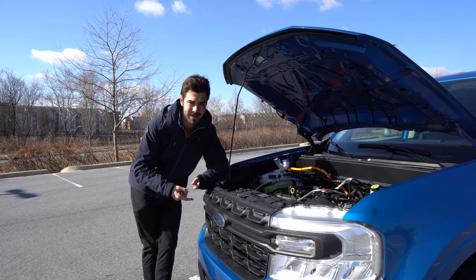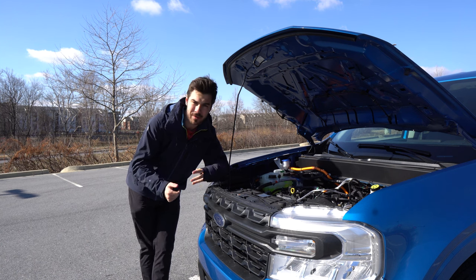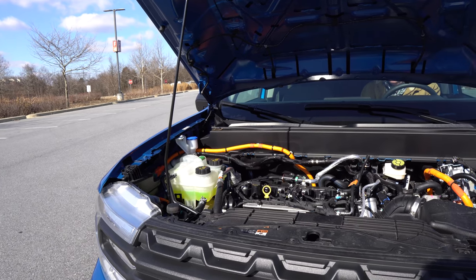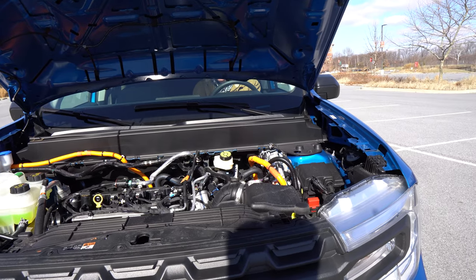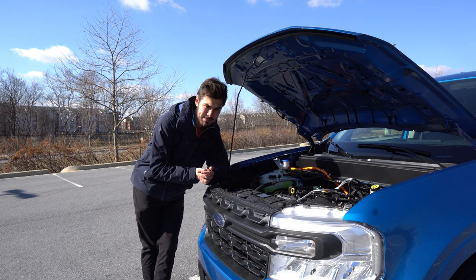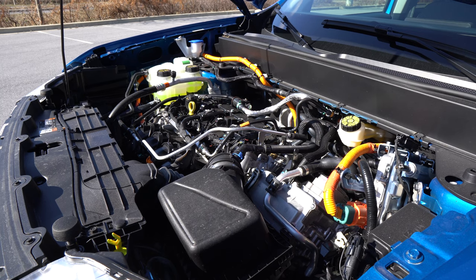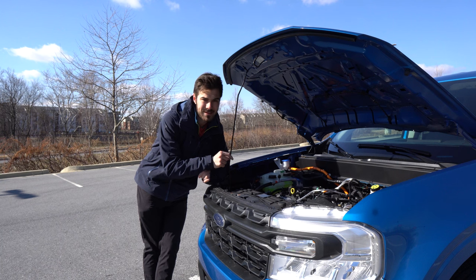Under the hood you'll find a 2.5-liter hybrid engine with a combined output of around 191 horsepower and 155 pound-feet of torque, sending power through a CVT to the front wheels. There's also an optional 2.0-liter EcoBoost engine producing 250 horsepower and 277 pound-feet of torque through an eight-speed transmission, available with front or all-wheel drive. That upgrade engine can tow up to 4,000 pounds with the 4K tow package. We've been getting around 38 miles per gallon in mixed driving with the hybrid — a really impressive figure.